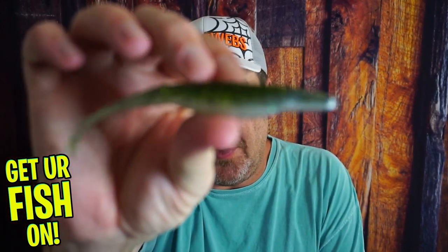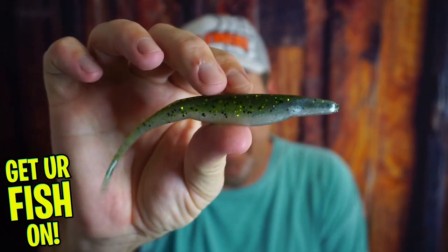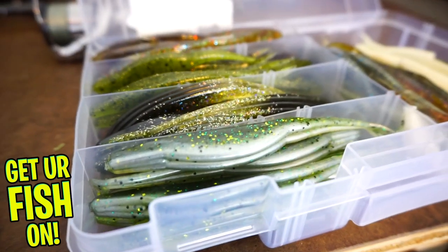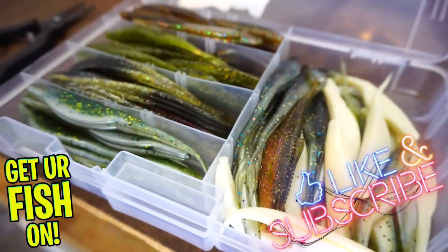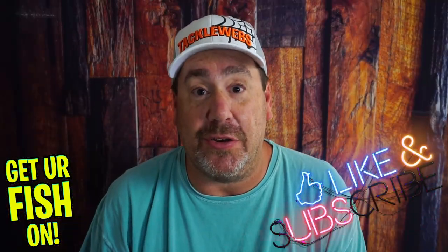Should you be using a super fluke or fluke to catch more fish? Hit that like and subscribe button, and if you're new, comment below and say hello so I can say hello back. But right now we're going to talk about the fluke and why you should be using more of them.